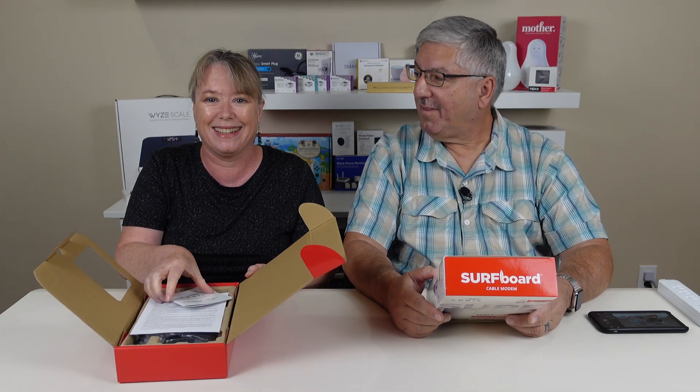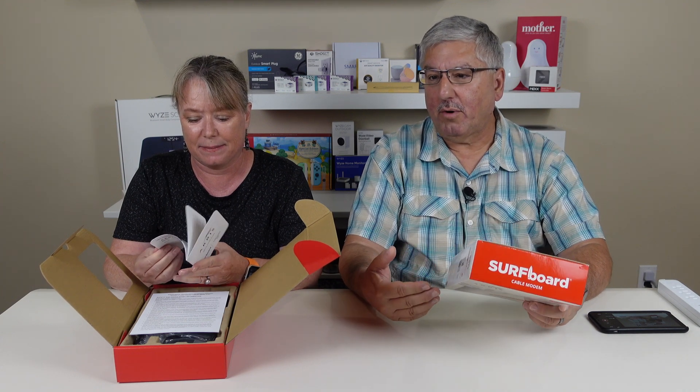It's a nice red box — 'Surf, enjoy the ride.' This is a DOCSIS 3.1 cable modem. DOCSIS basically defines how the cable service talks to your system, and you want at least DOCSIS 3.1. In the future there's going to be DOCSIS 4, but we think this year it makes the most sense to stay with DOCSIS 3.1.